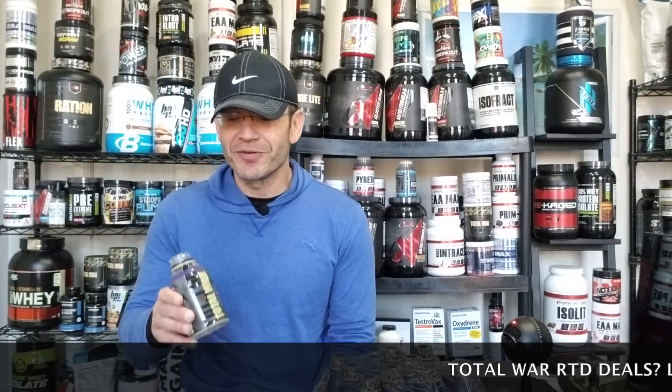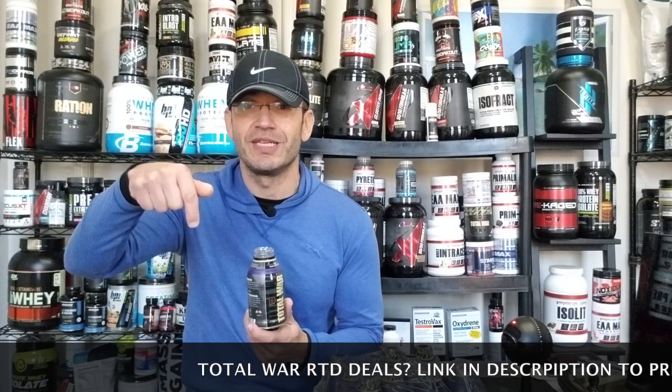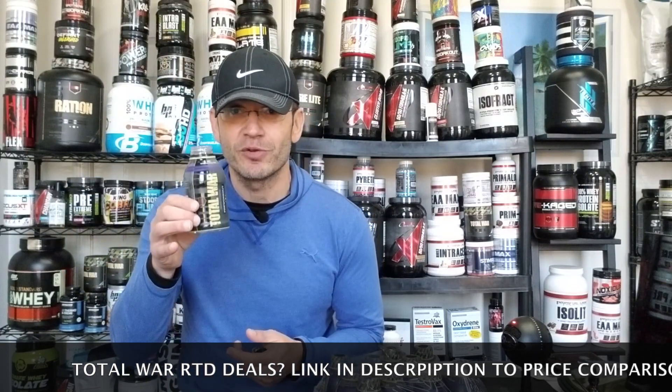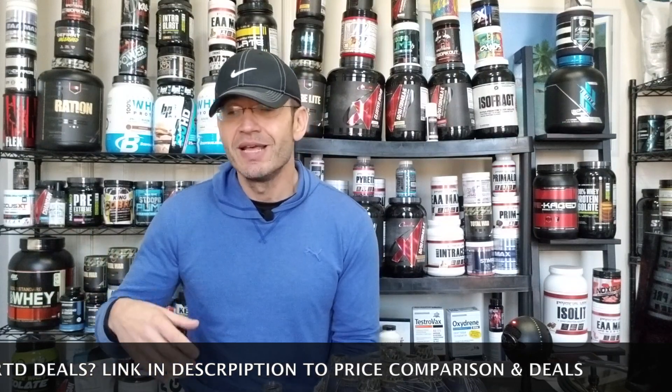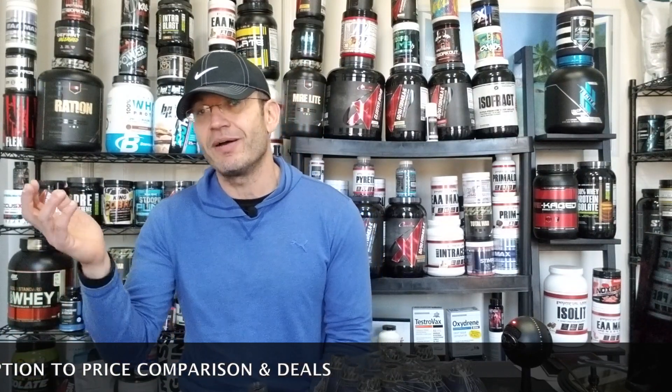As far as where to buy it — this is Redcon 1, so you'll be able to find it everywhere. Right now it's on the Redcon 1 website. I'll link to the Fitness Deal News page for the Redcon 1 Total War RTD below so you can compare prices. In the next couple of weeks you'll probably find it at Vitamin Shoppe, GNC, grocery stores, everywhere online. Redcon 1 is everywhere, and this is probably coming soon to a gym near you.